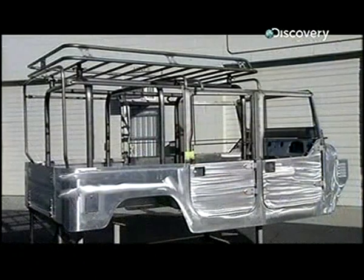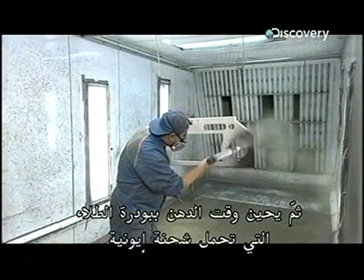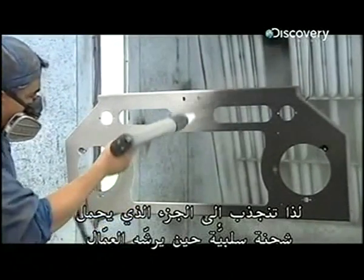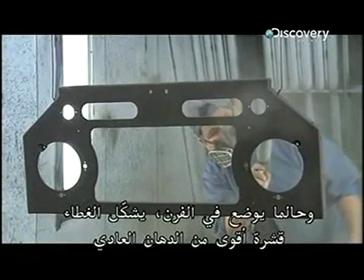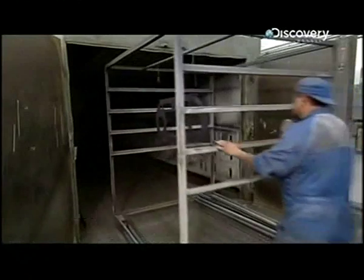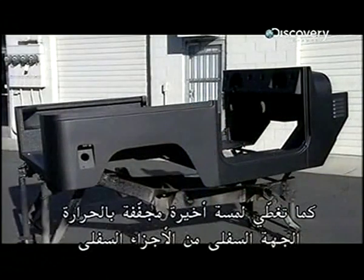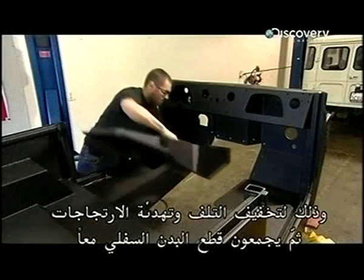Next is the powder coating. The powder is ionically charged so it gravitates to the negatively charged parts as it's sprayed. Once baked in an oven, the coating forms a skin that's tougher than conventional paint. They also coat the underside of the lower parts with the heat-cured finish to reduce wear and to muffle vibration.